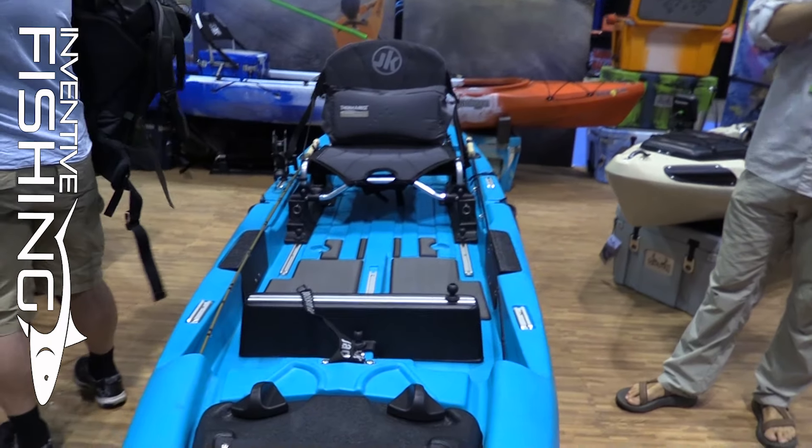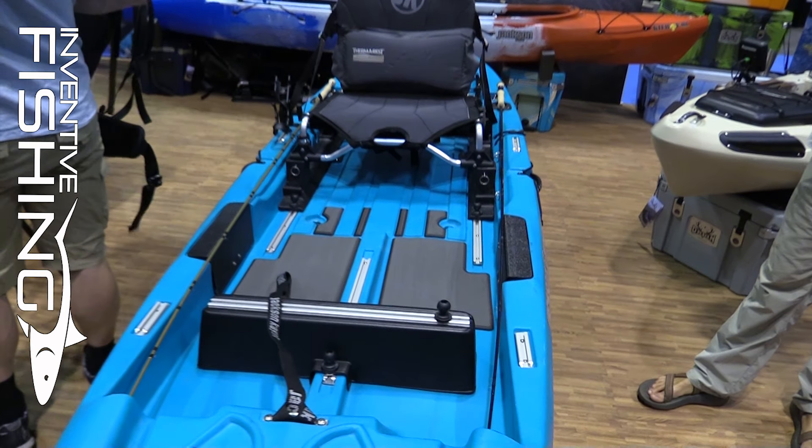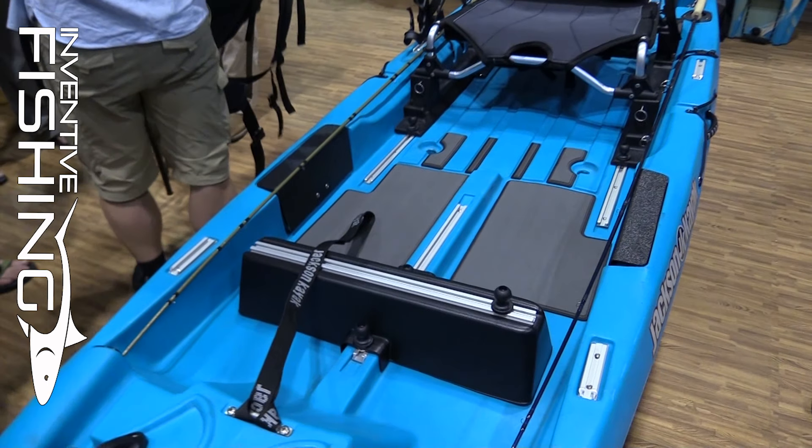Storage is as you can expect from any Jackson Kayak — we've got really cool new rod storage areas. Fly fishing tackle is a lot smaller and more compact, so within the storage compartments we also have a fly patch where you can store your flies for easy access throughout the day. This is the Mayfly, new 2017 from Jackson Kayak.